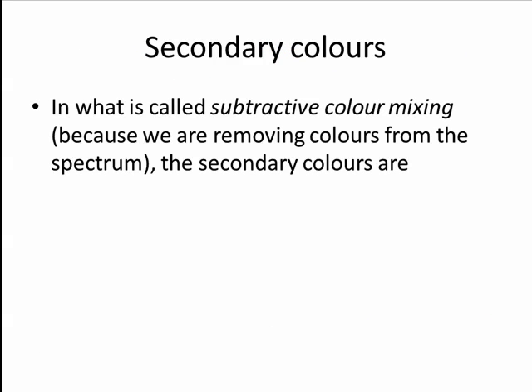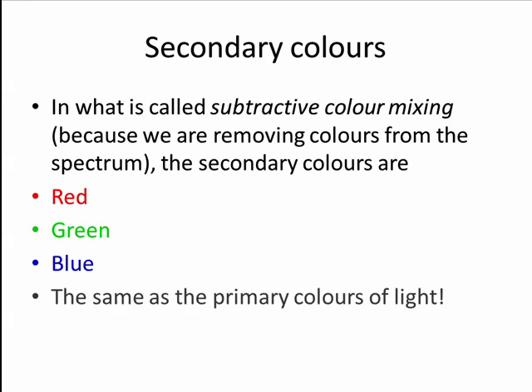In what is called subtractive color mixing — because we are removing colors from the spectrum with pigments — the secondary colors are red, green, and blue. These are the same as the primary colors of light.